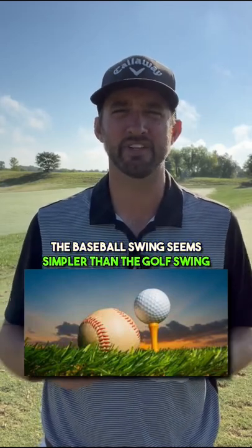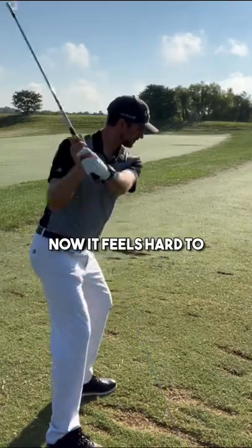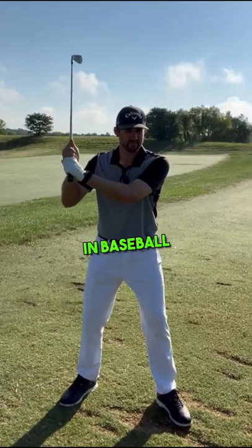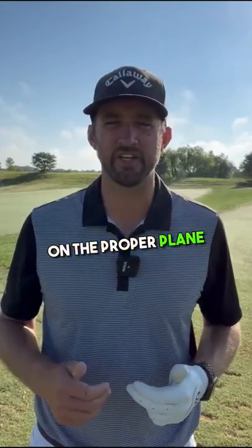Here's why the baseball swing seems simpler than the golf swing. In golf, the common mistake is to have your chest too high, which makes it hard to swing on the proper plane to hit the ball. In baseball, when you hit the ball, your chest faces the ball like this, making it easy to swing the bat on a proper plane to hit the ball.